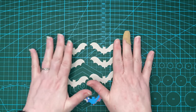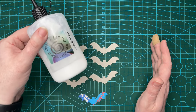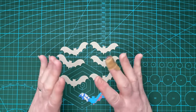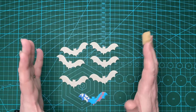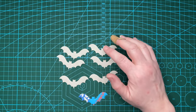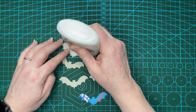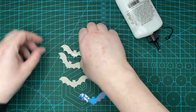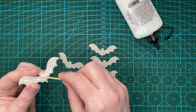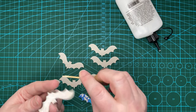The first thing I've got to do now I've got my bats is to glue them together. I'm going to use my usual Cosmic Shimmer acrylic glue because it's what I like, and I'm going to stack them up and glue them. I'm putting some glue on and spreading it a bit with a cocktail stick — you don't need much, just try to make sure it goes into all the edges. You can do this with pretty much any glue, not hot glue, because you don't want a glue that is too thick.